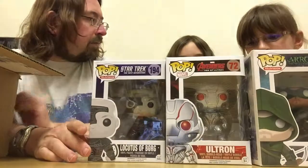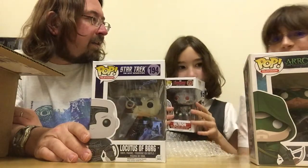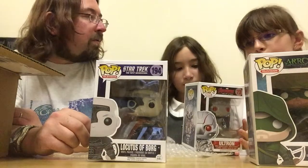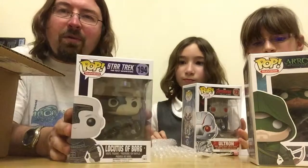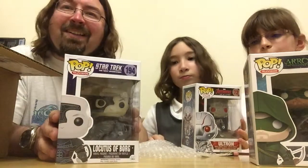So we have three cool Funko Pops — which one do you think is best? I don't really know any of them but I think Ultron's quicker. You haven't seen the movie yet, have you? Whereas Alana and I have seen the movie, so we shall have to watch that. I like Locutus of Borg just because I love my Star Trek. Yeah, there's another thing you'll have to watch.